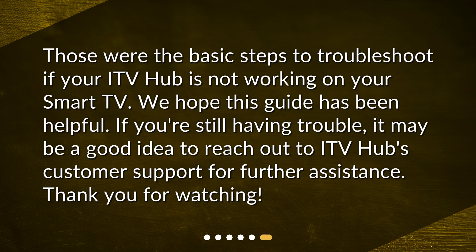Those were the basic steps to troubleshoot if your ITV hub is not working on your smart TV. We hope this guide has been helpful. If you're still having trouble, it may be a good idea to reach out to ITV hub's customer support for further assistance. Thank you for watching.